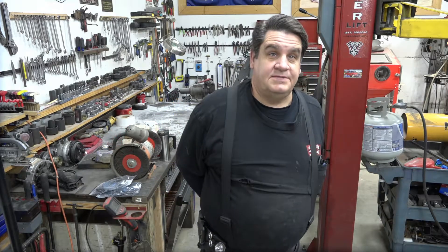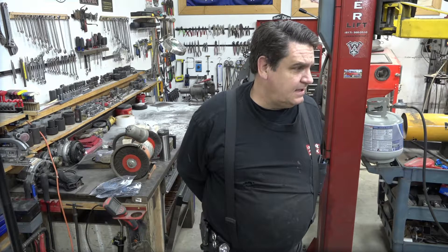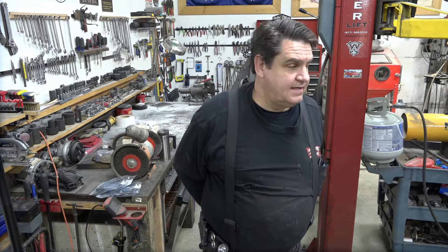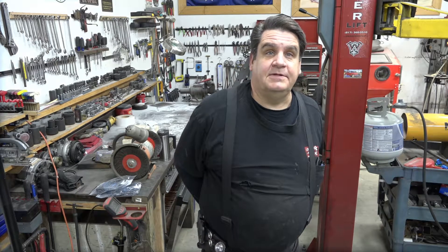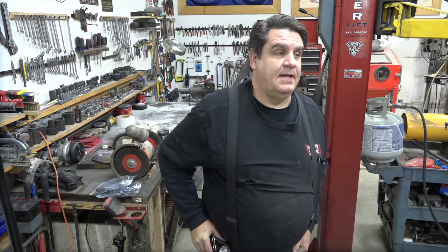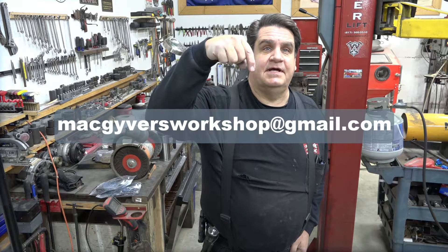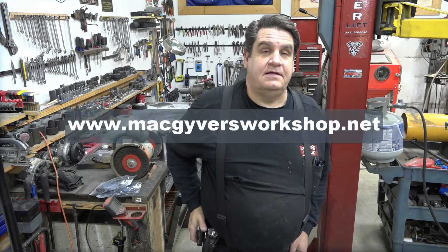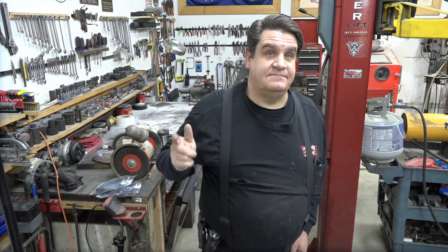So there you have it — that's pretty much it for the valve cover modification. That went a bit easier than I thought it would. It was no walk in the park, mind you, but it wasn't as traumatic as it could have been. Thank you for watching. Please subscribe and ring the little bell icon so you'll be notified the next time we post a new video. You can also email me at MacGyversWorkshop@gmail.com, or check out our website at www.MacGyversWorkshop.net. Thanks again. Stay safe. See you next time.